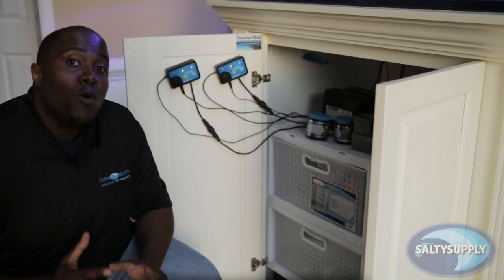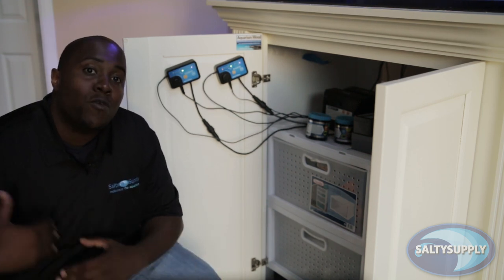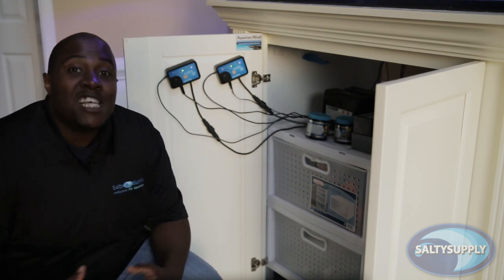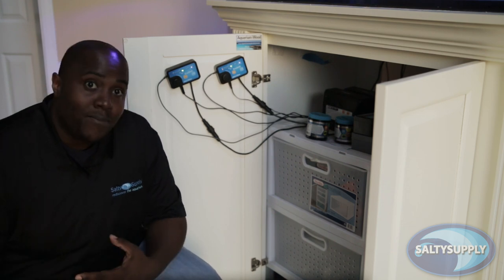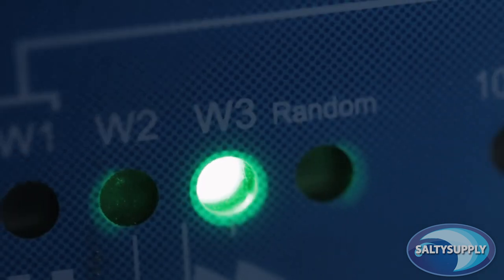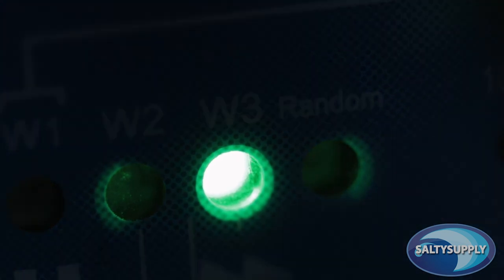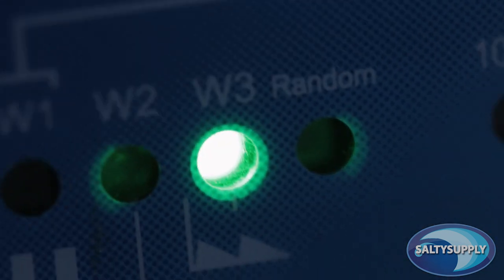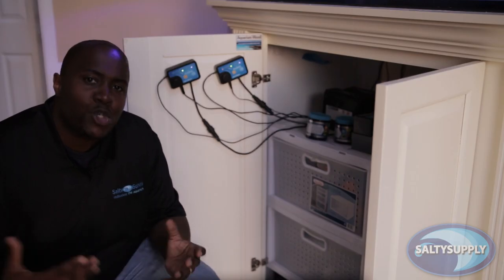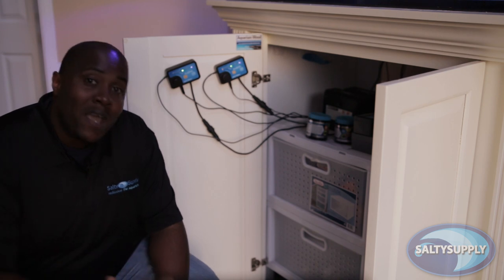W2 and W3 are both at 100% flow rates. With W2, the pump's flow will slowly build up from 0% to 100%, and then slowly decrease back to 0%. With W3, the pump's flow will quickly build up from 0% to 100%, and then slowly decrease from 100% to 0%. The random setting will make the pump go through all the power and wave settings randomly, which will be good if you have lots of detritus buildup.